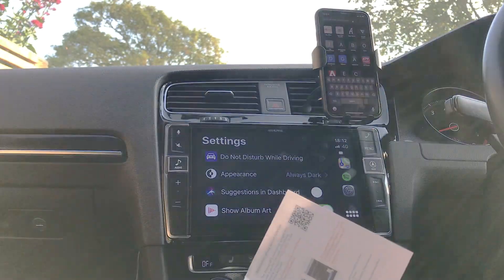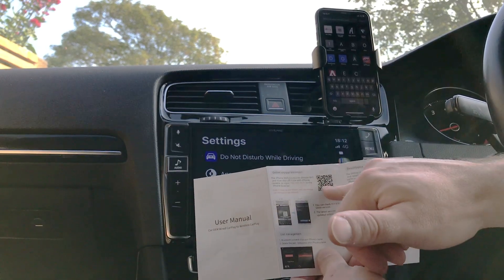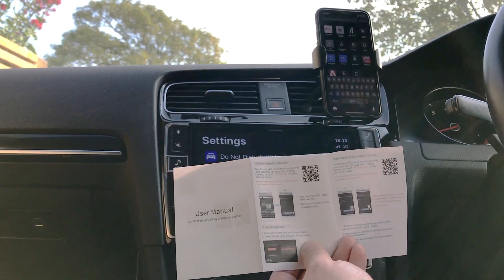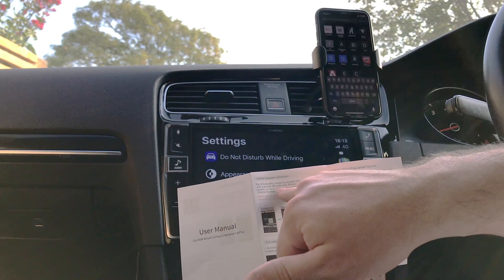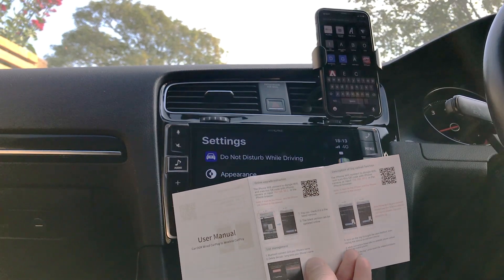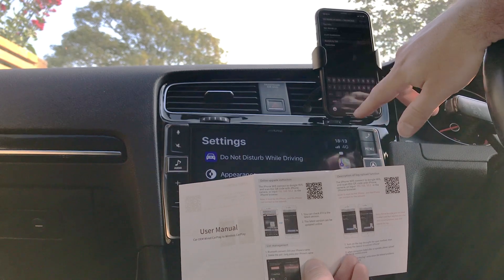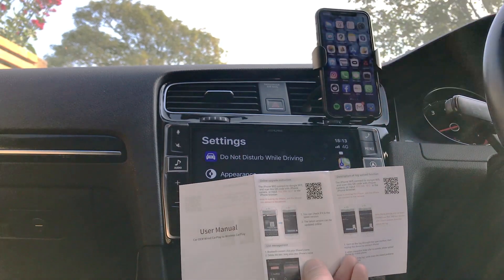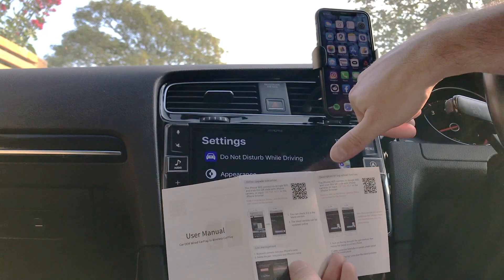The CarLinkit manual has a nice little QR code that your phone can scan, or otherwise you can just type in the IP address 192.168.50.2 — very similar if not the same as the CarPlay to Air unit.